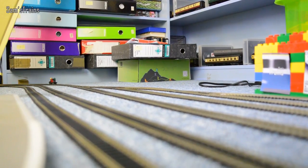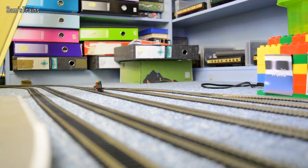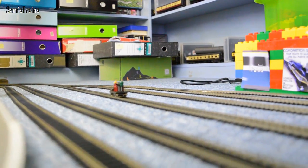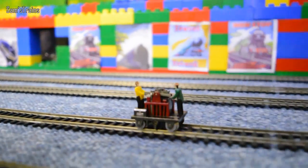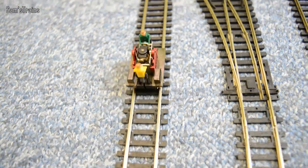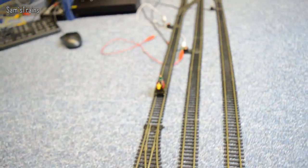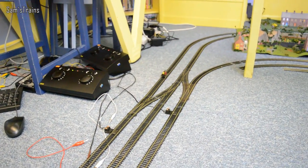It seems to be getting faster and faster and it's starting to look like they're having a seizure - look at them flipping their heads back and forwards! Right, that's enough of the gandy dancer. I'll let it dance off into the distance.